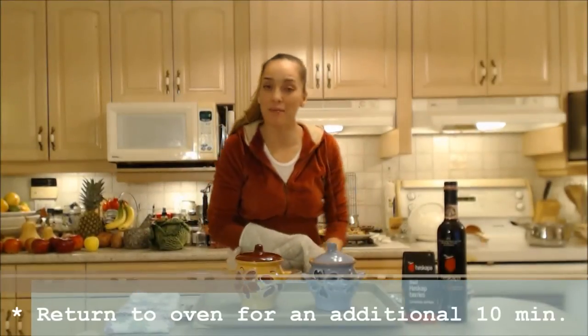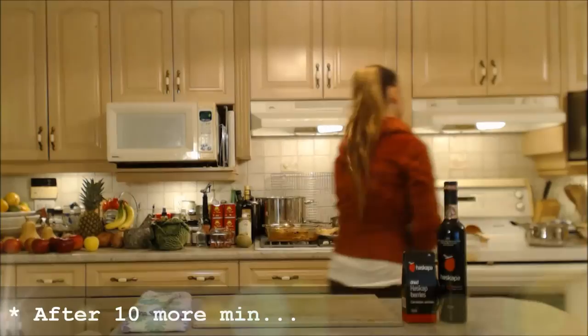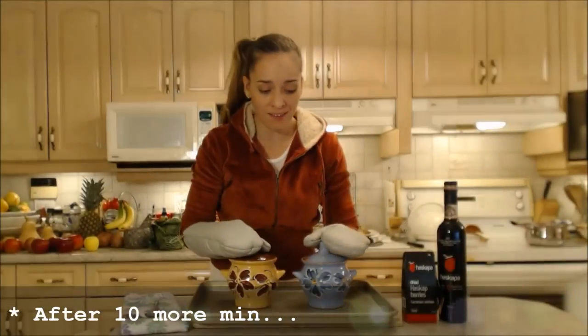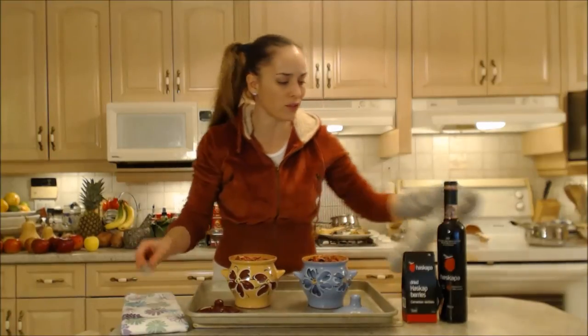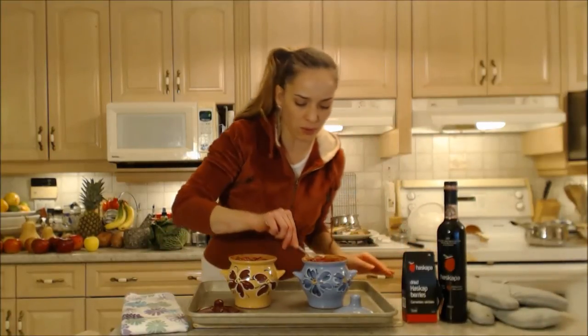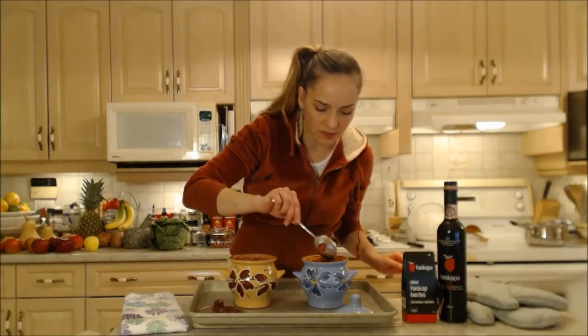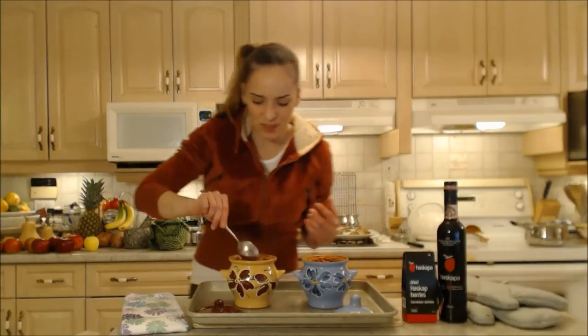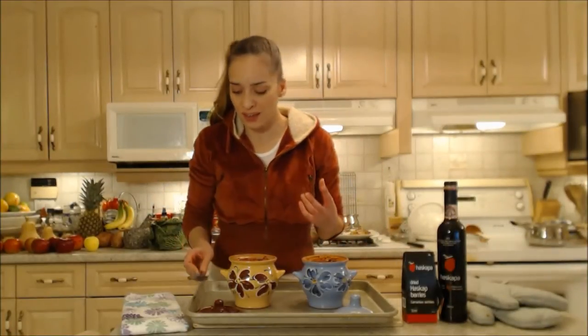Lids back on and back into the oven for another 10 minutes. All right, these should be done now — they smell heavenly. Look at that, everything's plumped up and beautiful. Those Haskap berries floated to the top and they're all nice and plump. The cornstarch has done a beautiful job thickening everything up.